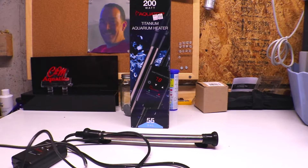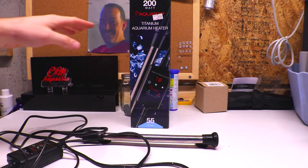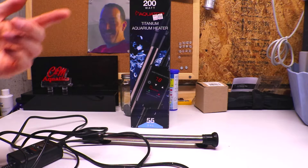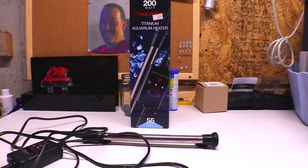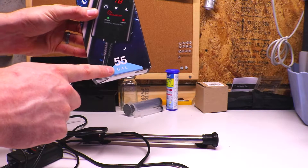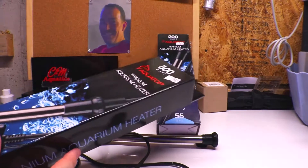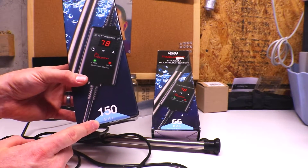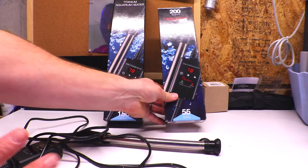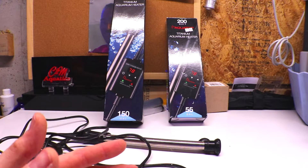When picking a heater for your system, how do you know what size to get? Heaters are measured in watts. The general rule of thumb is 3 to 5 watts per gallon in your system. This 200-watt heater is rated for aquariums up to 55 gallons. This 500-watt version is rated for up to 150 gallons. They both fall within that 3-watt-per-gallon range.